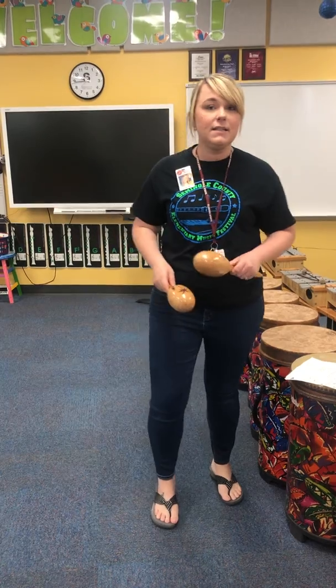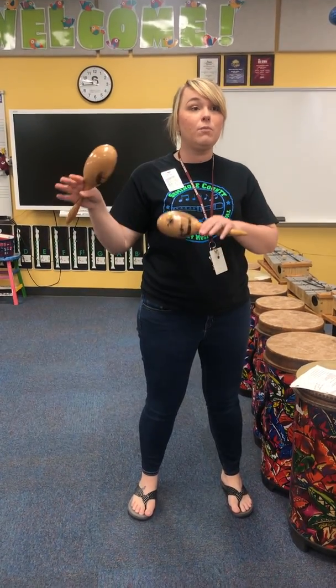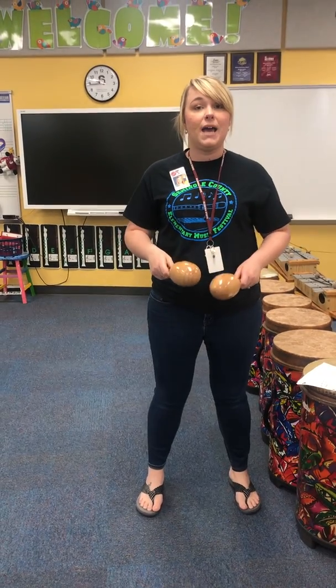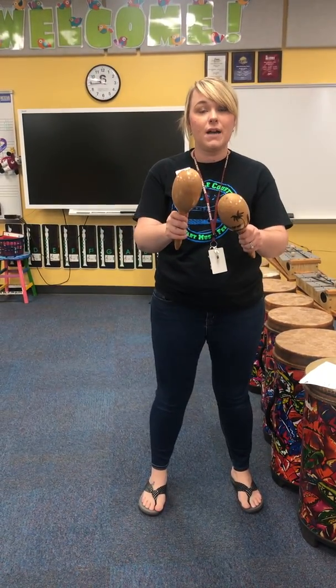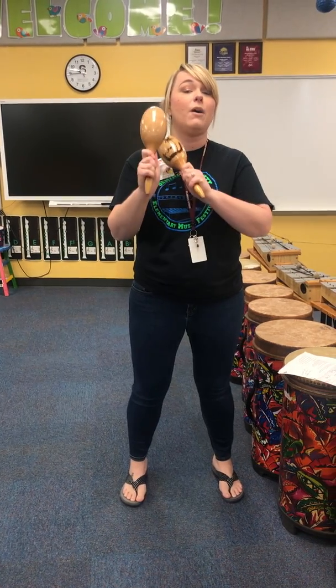On the maracas it sounds like this. Remember you start with four rests — that's where the drums are playing. When you are resting, the drums are playing. So we have rest, rest, rest, rest. Tanning lotion. Use your tanning lotion now. One, two, three, four. Tanning lotion. Use your tanning lotion now.